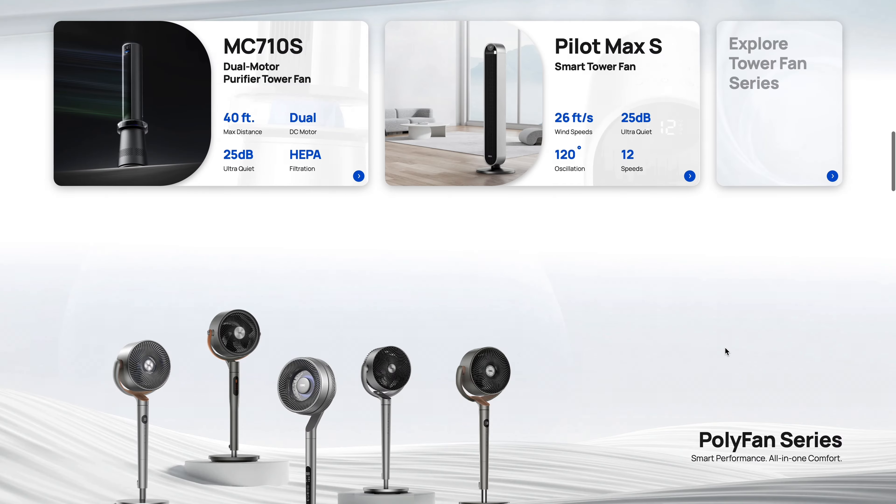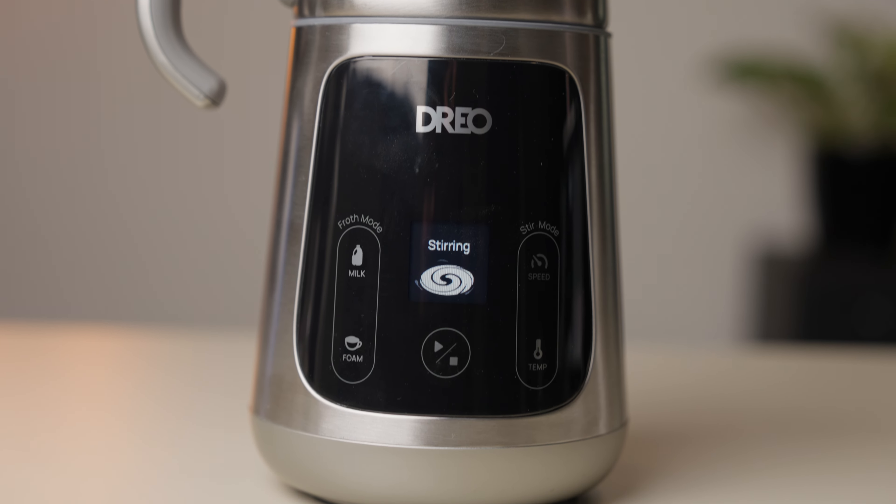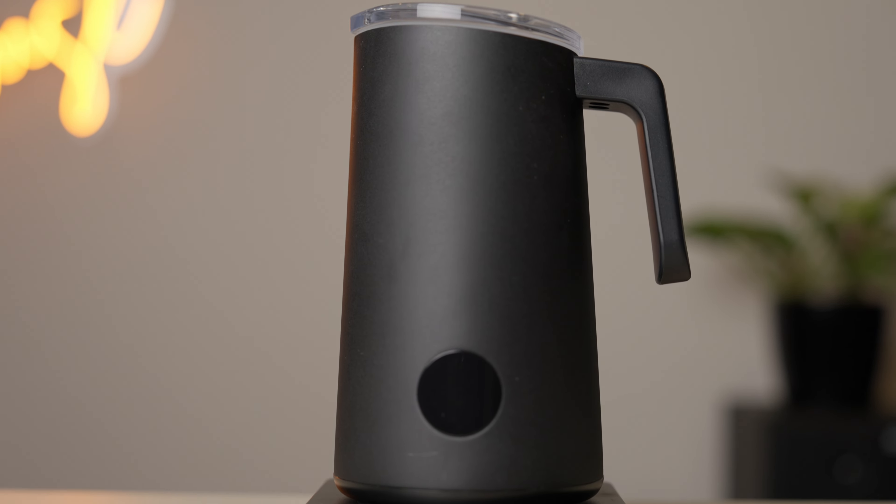Dreo is a household appliance brand that makes products ranging from fans to air fryers, and they recently launched this — the Barista Maker — which goes head-to-head with the Nanofoamer Pro. I've been using it for about a month now, and here are my thoughts wrapped into an in-depth review.